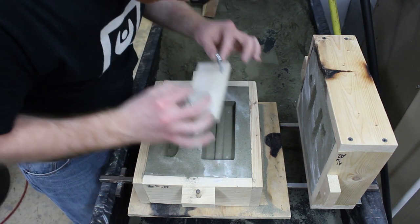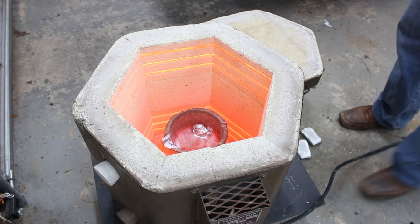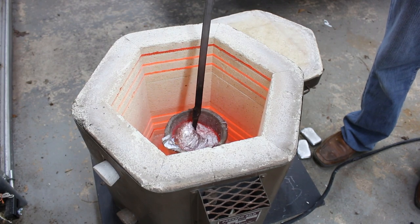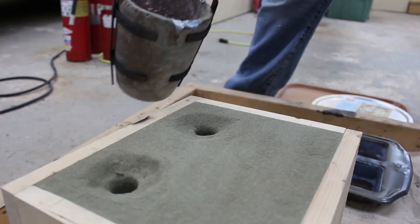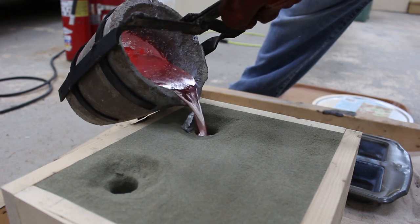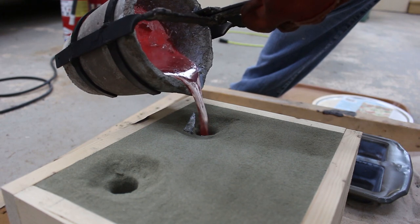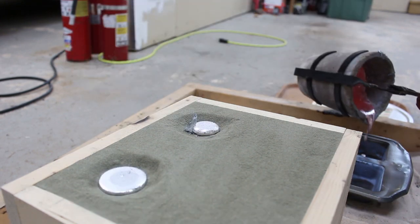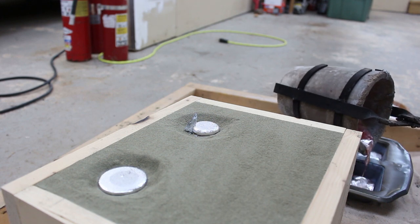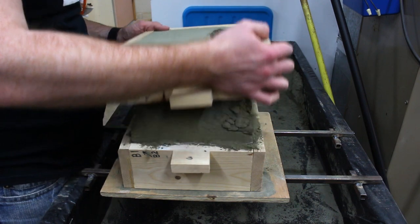After I had the mold prepared, I took it over next to the kiln. I've started using magnesium sulfate, or Epsom salts, to degas the aluminum. It seems like there are crystals still in the molten metal, because you can hear them crackling as I'm pouring the part, as well as the ingots from the leftovers. Let me know if you have any ideas about why those crystals are still crackling.